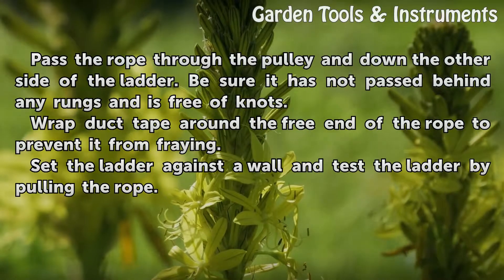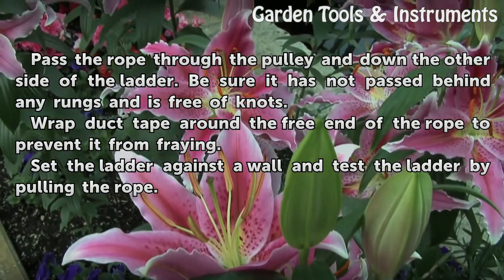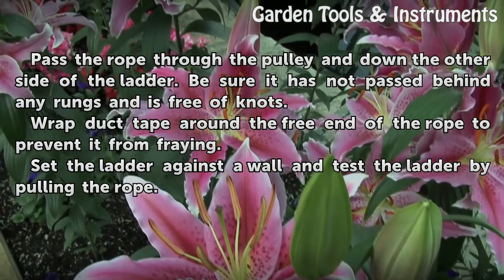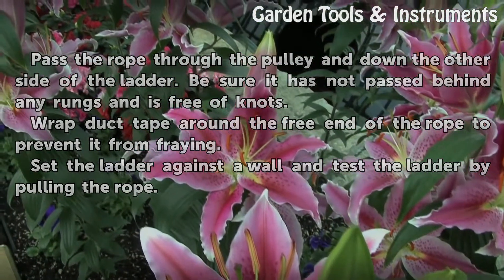Be sure it is not passed behind any rungs and is free of knots. Wrap duct tape around the free end of the rope to prevent it from fraying. Set the ladder against a wall and test the ladder by pulling the rope.